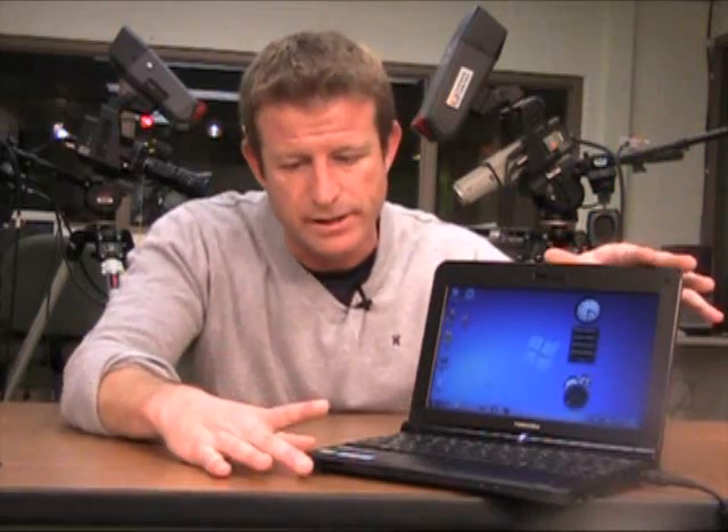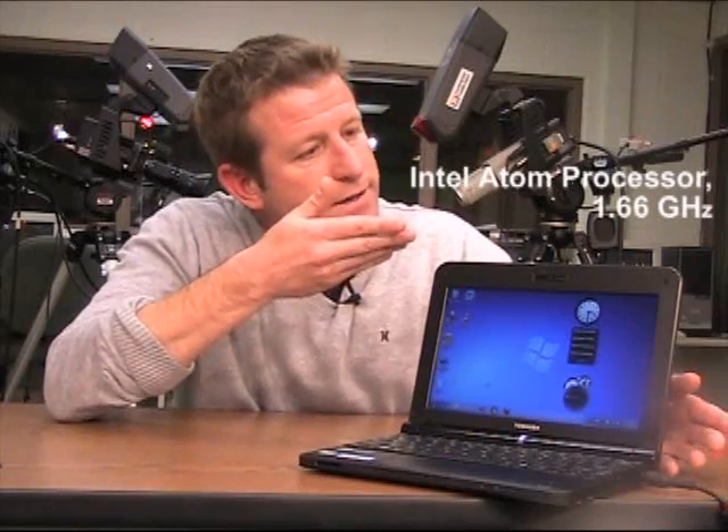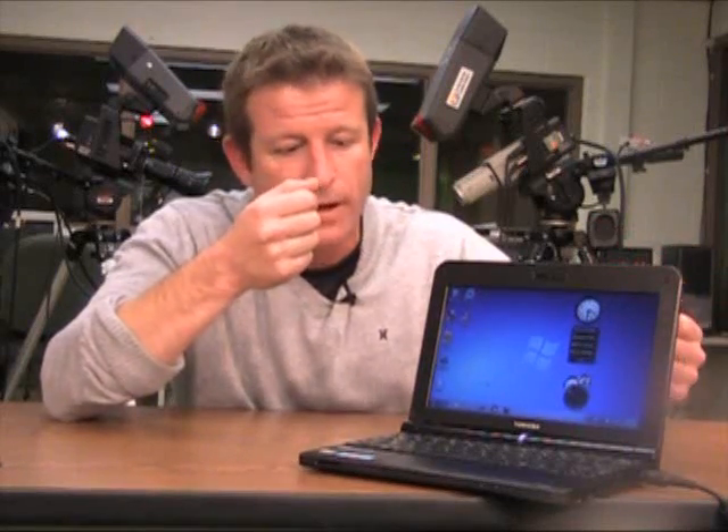I chose this Toshiba Mini for a reason. In many ways, in terms of its guts anyway, it is the typical netbook today. If you look at its specs, it has an Intel Atom processor running at about 1.6 GHz and it has a gig of RAM installed. So right off the shelf, it's very typical. I wanted that because late last month on October 22nd, Windows 7 was released.